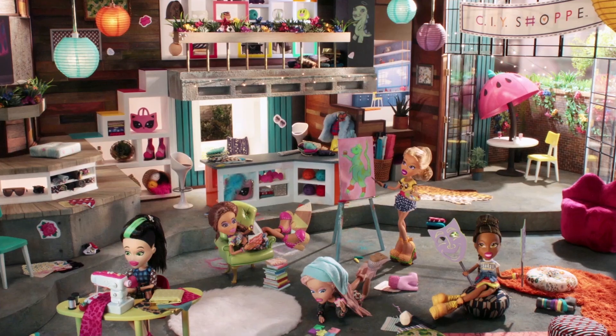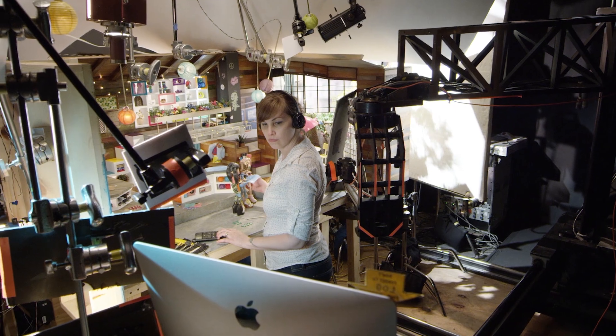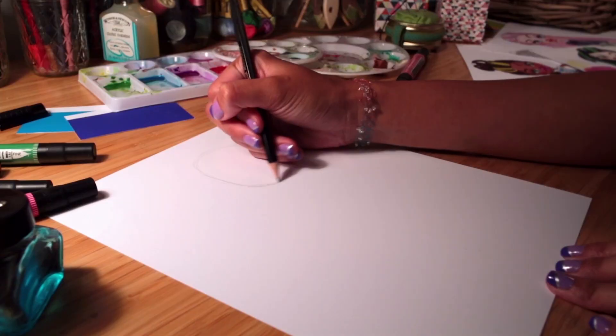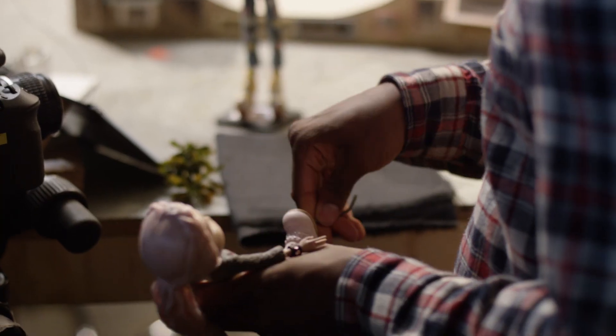Stop motion animation — you're taking a physical object and manipulating it frame by frame to create a performance. Traditional 2D animation is hand-drawn animation, and there's also CG animation which is all done on a computer. In stop motion, we're actually making real-world physical objects — we're literally taking the dolls and making them into puppets.